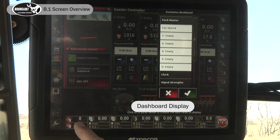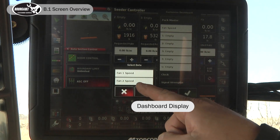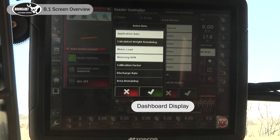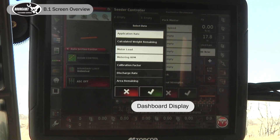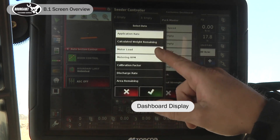Within each of these boxes we can configure what is on the display — you simply do that by touching the box. After the menu is up, we're going to display both speeds on fans one and two. Then under tank one, we're going to set up for our function test to display motor load, which is the voltage going to the metering auger motor valve, and metering RPM.